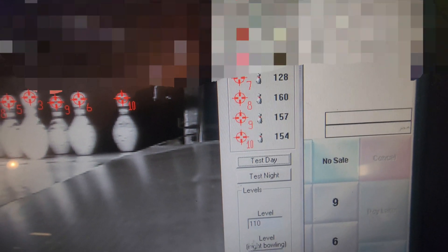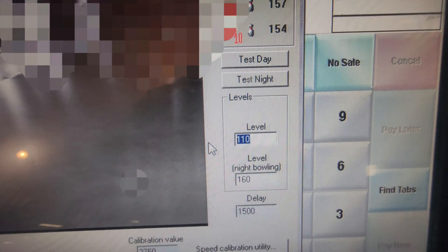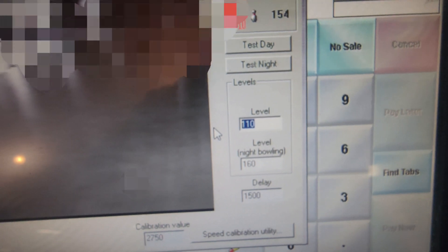What we want to do is hit down here — we want to hit test day. Click it a couple of times. You'll see these light numbers bounce around a little bit. We're looking to get kind of a ballpark average, and we're looking for the lowest number. In our case here, it's going to be 7, and we're bouncing around 128 to 130. So in our light level for day, we need to enter 60% of 128 — in our case, we're going to do 60% of 130, and we're going to round off to the nearest 25. So for us, that's going to be a level of 75.